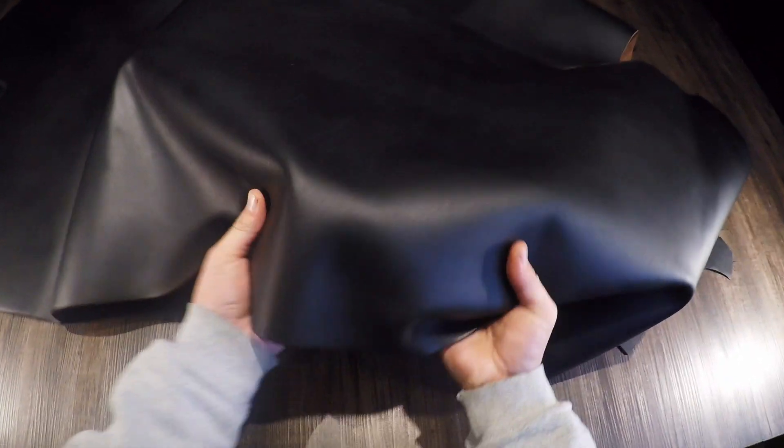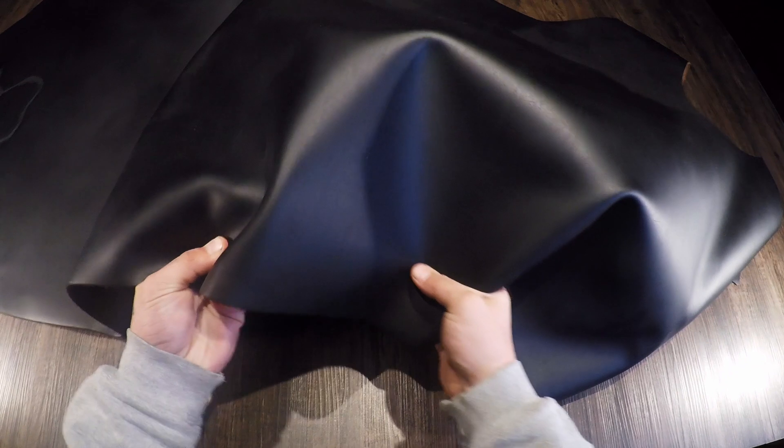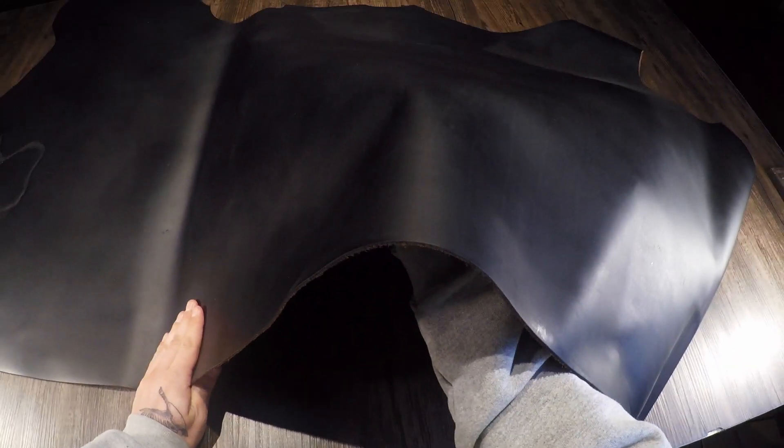This here is called Prairie Black by SP Foot. This is a five to six ounce oil tanned hide. You have a more firm temper within this leather — I'd say it's regular to firm. With that being said, there is quite a bit of stiffness and rigidity. Very consistent top side; you have that matte black color, tiny bit oily to the touch.